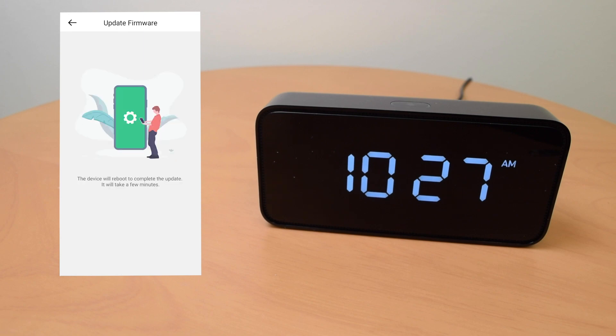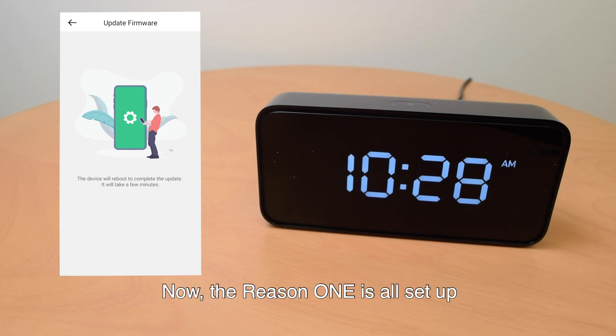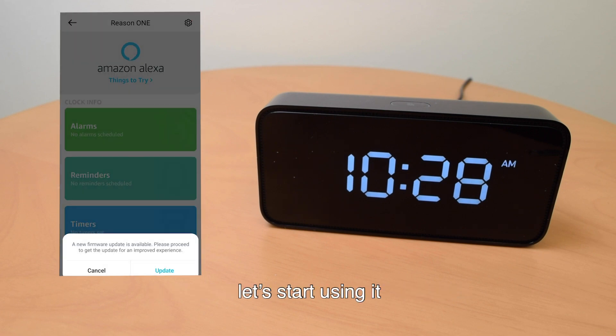Firmware update complete. Rebooting — please wait. Now the Reason One is all set up. It is updated with the newest firmware and it is linked to the Alexa account. Let's start using it.